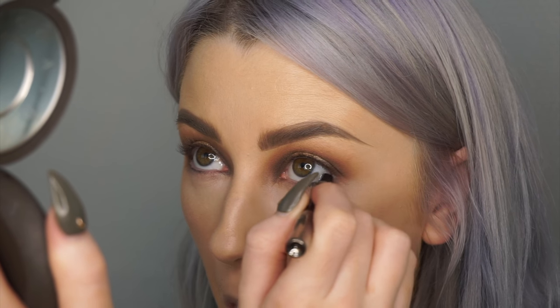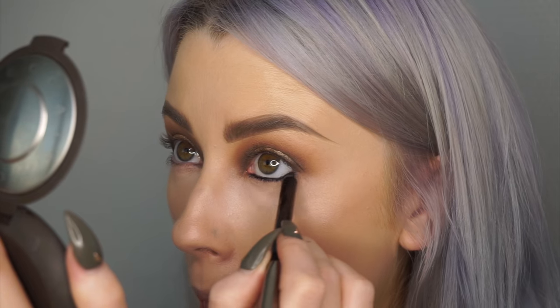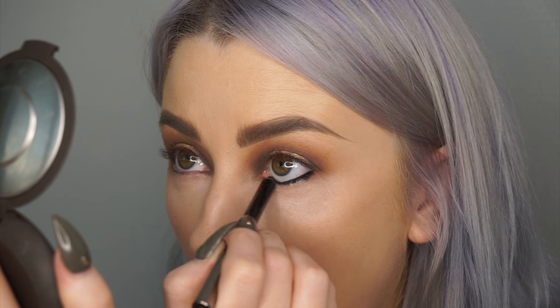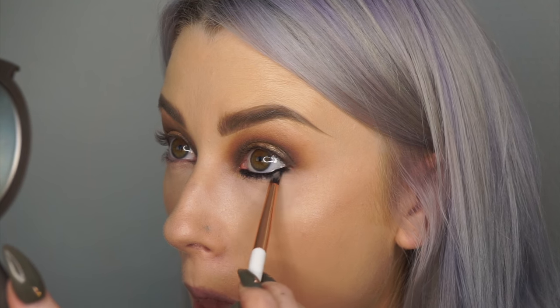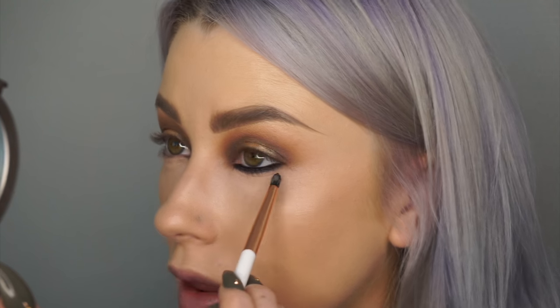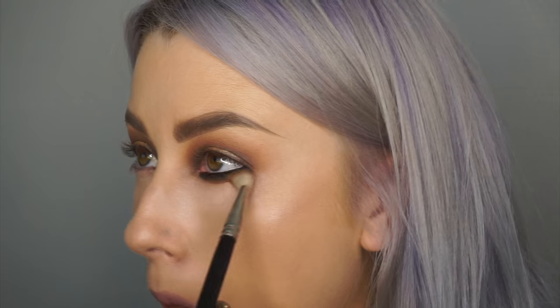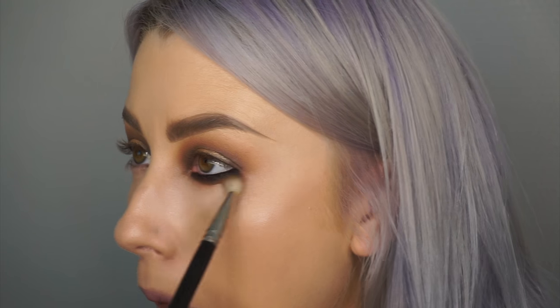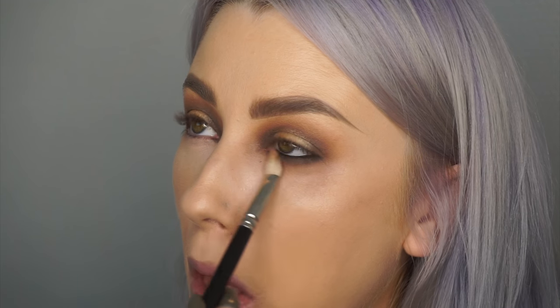Now into the waterline, I'm using Makeup Geek Obsidian — going right into the waterline and then right into the lash line. It doesn't have to be perfectly neat because you're going to blend it out with a little definer brush. Just blending that out, and then I'm using the colours from the crease to blend that out a little bit more. The first brush I used was the 217 and now I'm using the bigger fluffy brush to blend it out even more.